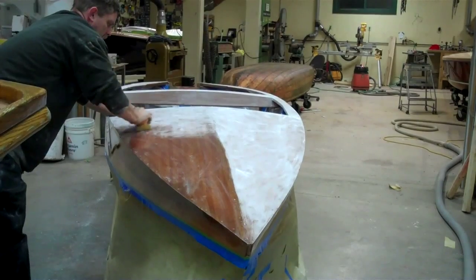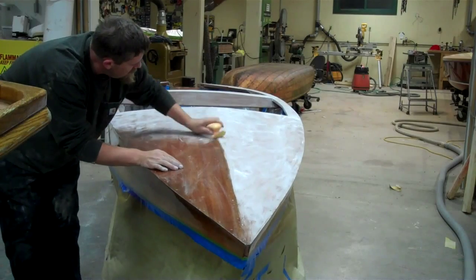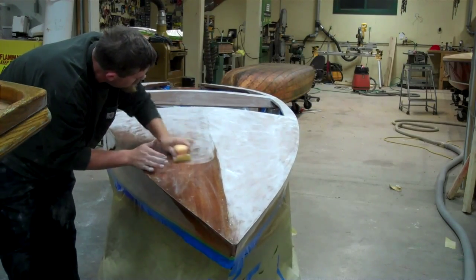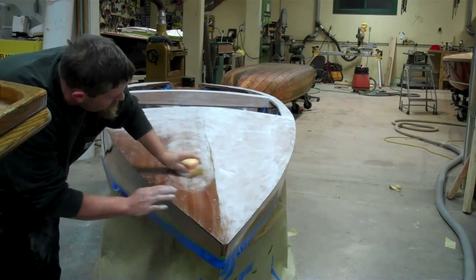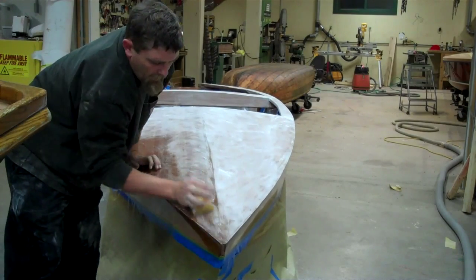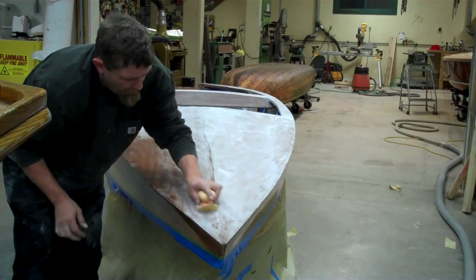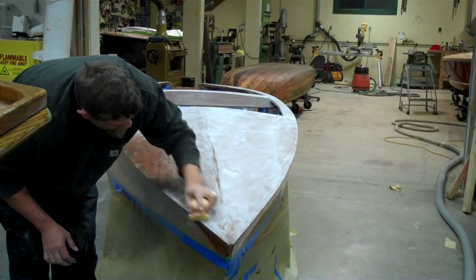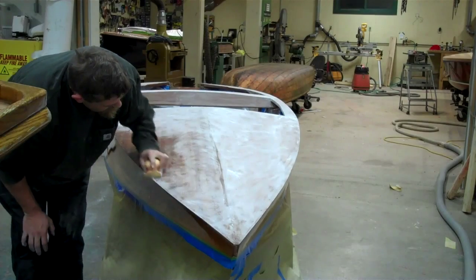Right now we're working on the 1957 Speedliner Class C Hydroplane Racer. We're using a rubber block to make sure that we don't turn the surface into a moonscape, and Brian's sanding with 320 right now.